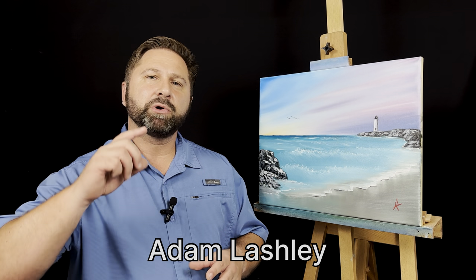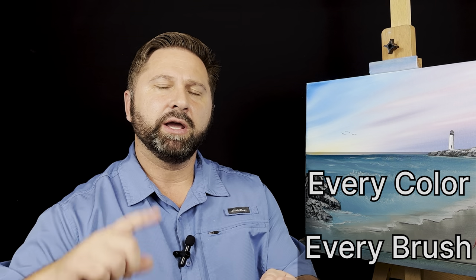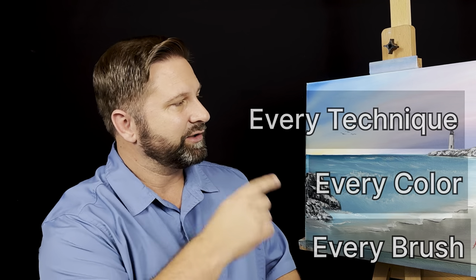Hello, I'm Adam Washley, and I'm going to teach you to paint. I'm going to show you every brush, every color, and every technique that you'll need to do this painting today. So let's just get to the video. Enjoy.